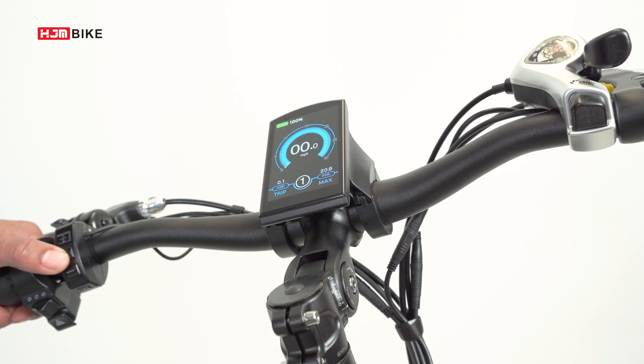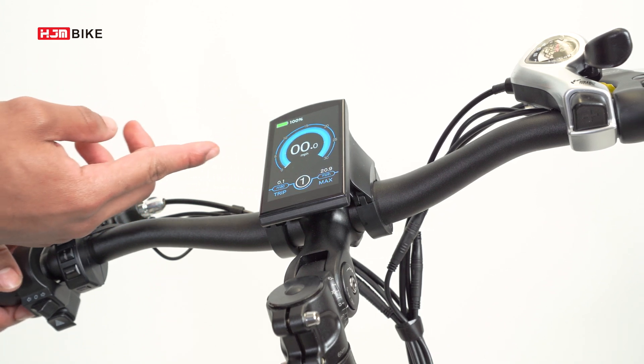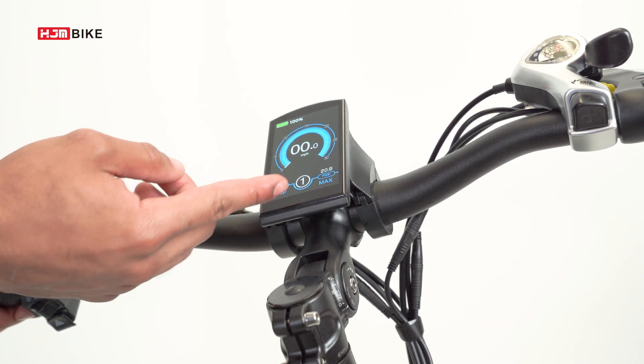When you first turn on your LCD screen, you'll see a few things. You'll see your battery life, the current speed of your bike, and the current miles on your trip, along with your pedal assist.